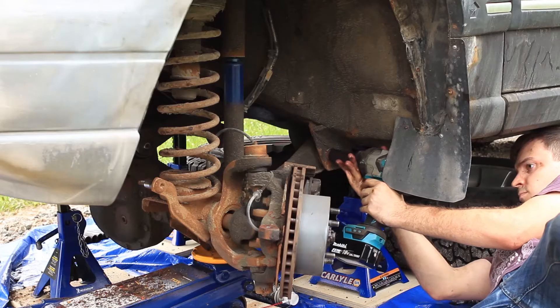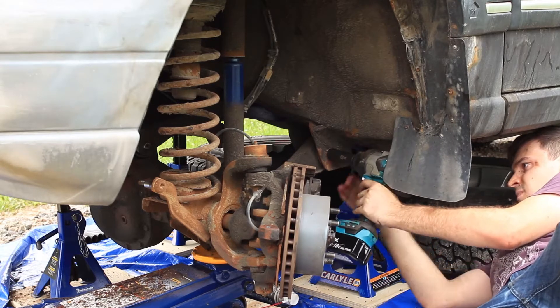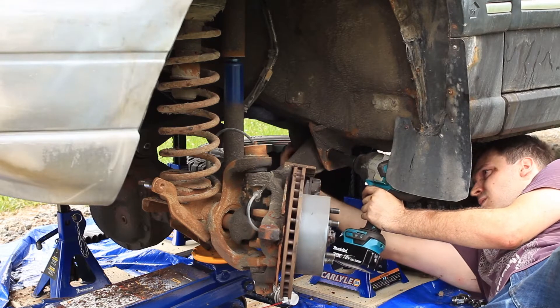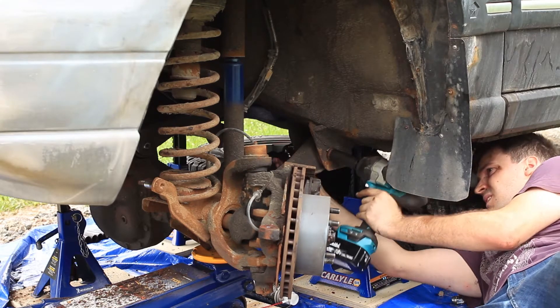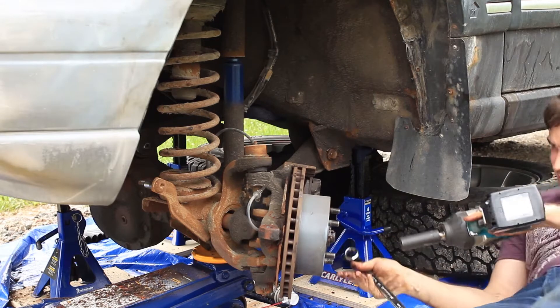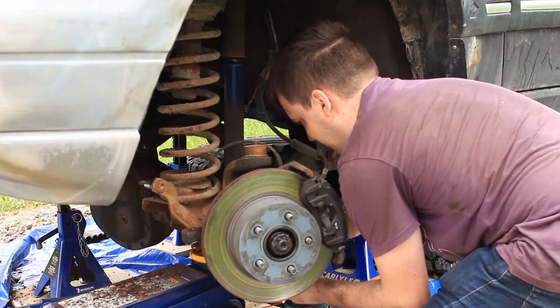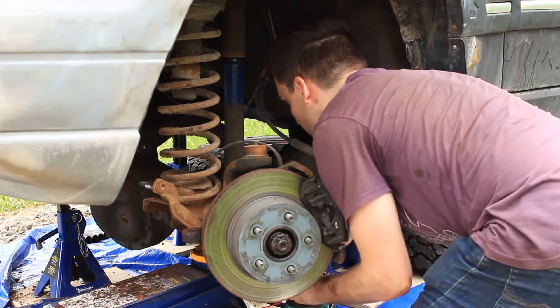Now loosen all the bolts on all the control arms but don't remove them yet. I'm only showing one control arm here for the sake of brevity, but loosen the bolts on all four. This removes the tension on the bushings which will allow us to drop the axle far enough down, once the shocks are unbolted, to remove the springs without any special tools.